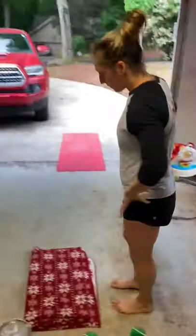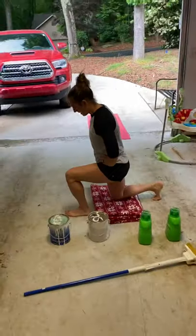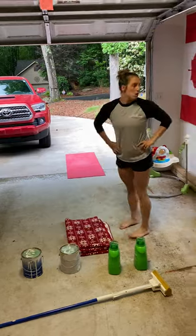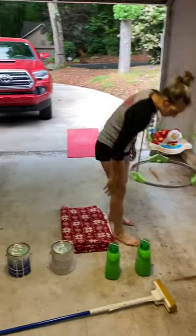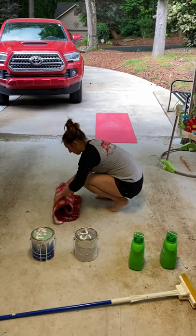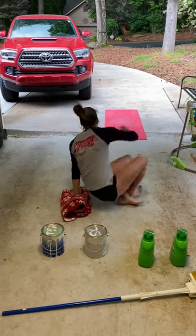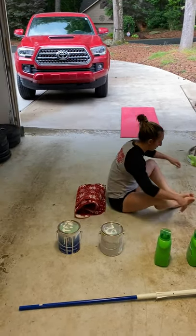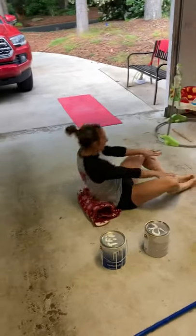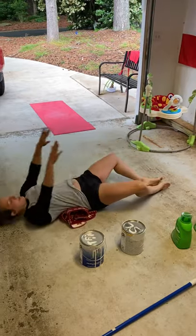For your lunges, find a towel for your knee if you need to. You're going to step down, feet together, step down, feet together. For your sit-ups, if you need an at-home ab mat, just roll up that towel to make a little lower lumbar support. Sit in that butterfly position, put your hands in front of you, reach back, put your shoulders to the ground, and right back up.